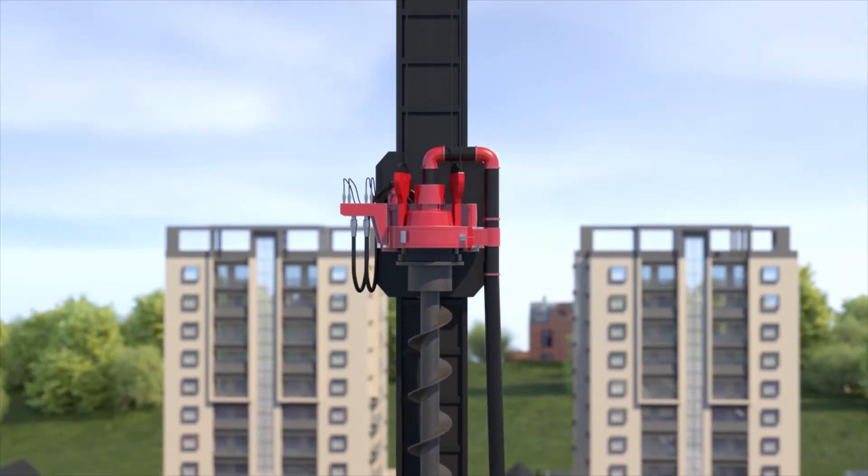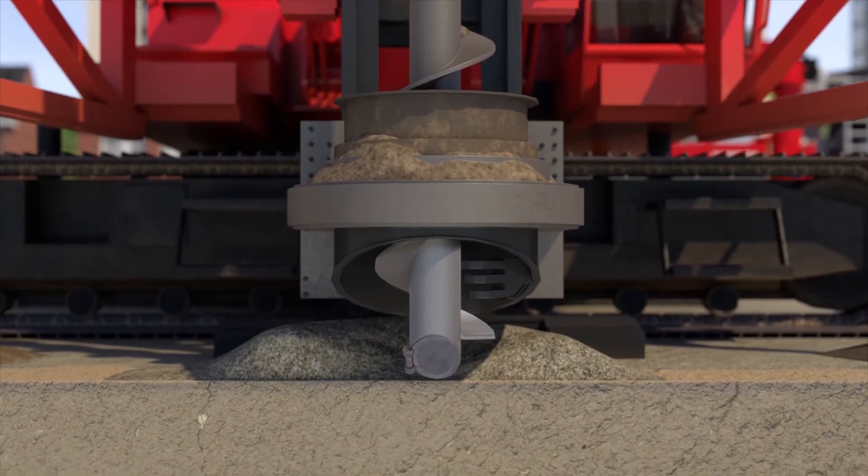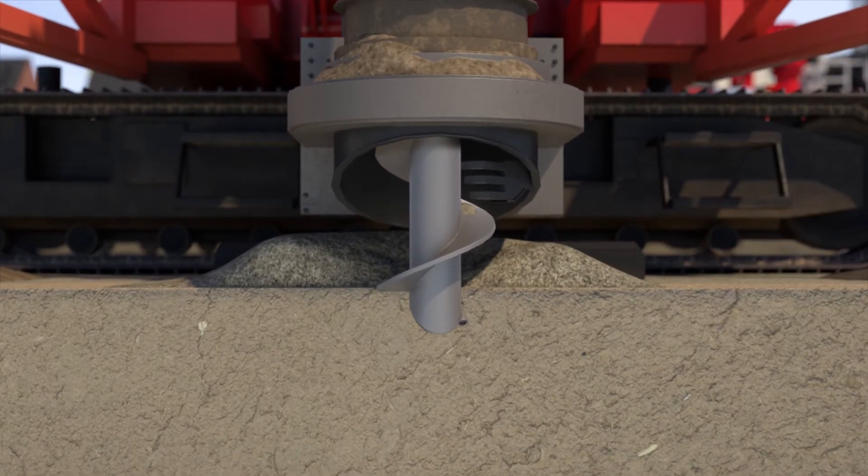A hydraulic drill motor is linked to an auger with a valve on the bottom that remains closed during drilling. The drill motor drills the auger into the ground with a clockwise motion, until the right depth has been reached.